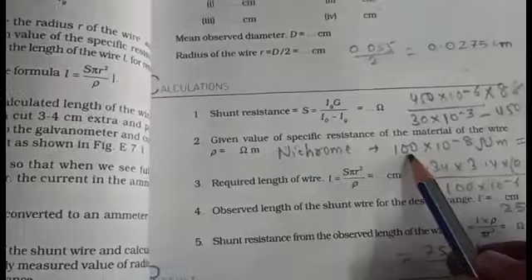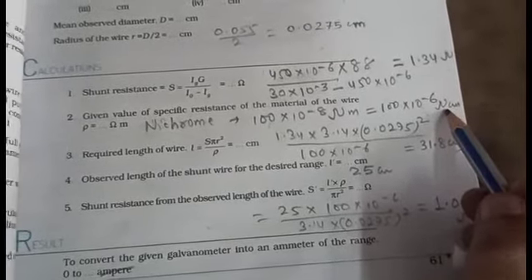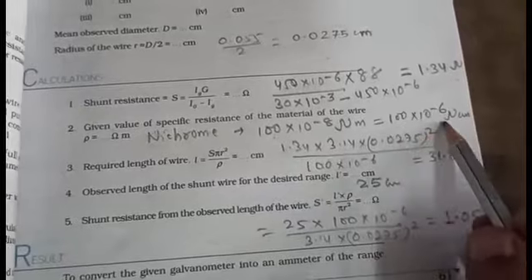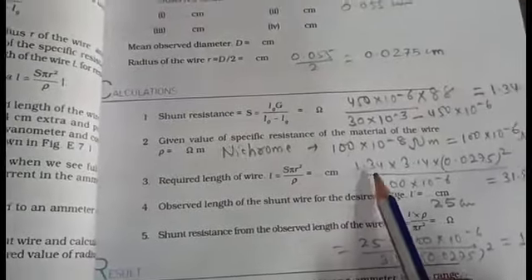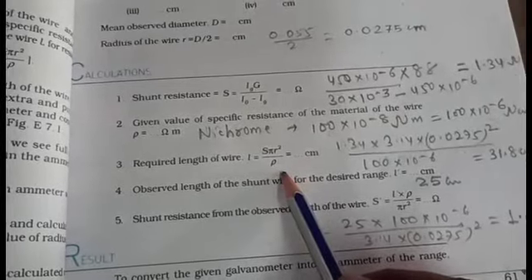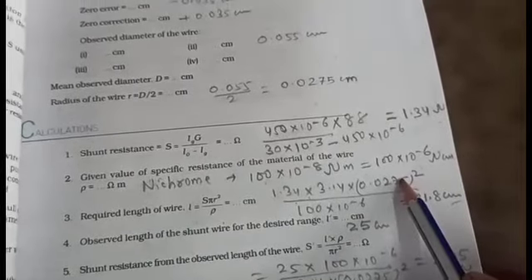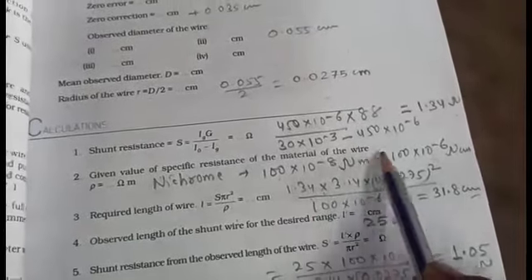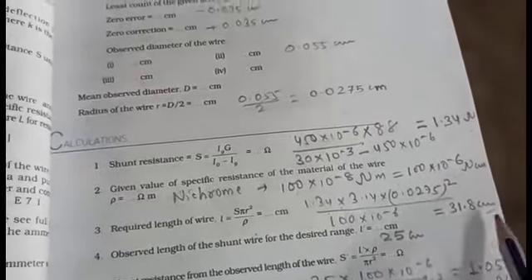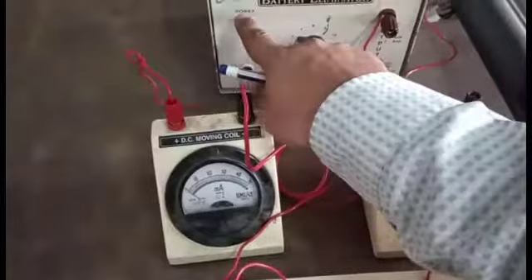Here we use nichrome wire as the resistance wire. The resistivity of nichrome wire is 100 × 10⁻⁶ ohm·centimeter. The required length of wire by theory is L = S × π × r² / ρ. S is already measured; putting in the values — π = 3.14, radius of wire = 0.0275 cm, and resistivity = 100 × 10⁻⁶ ohm·cm — the theoretical value of the resistance wire length is 31.8 centimeters.